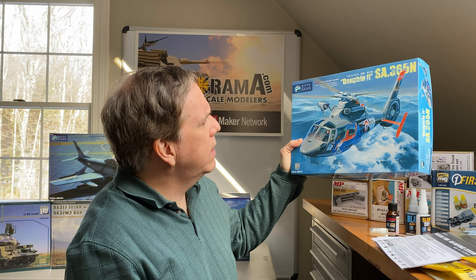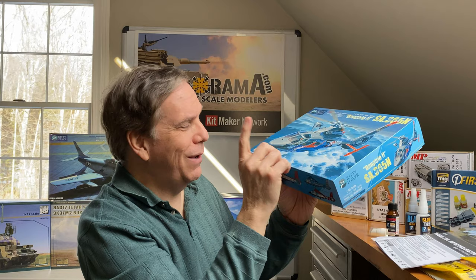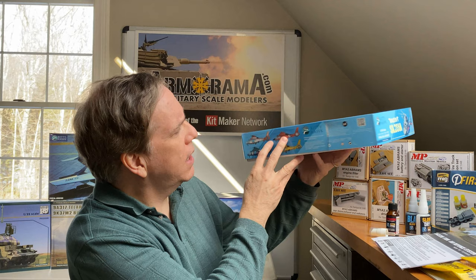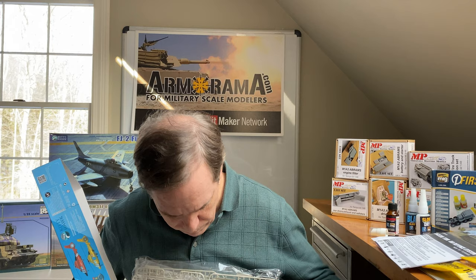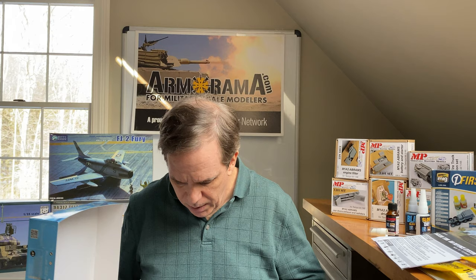The Dauphin II SA-365N is also in 1/48th scale — a civilian or air rescue helicopter. It has French markings initially, and I believe some Japanese markings and possibly U.S. or civilian markings as well. It's a good-looking kit with gray styrene — a very, very full box, chock full of styrene. It includes some photo etch and decals and markings.